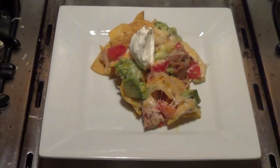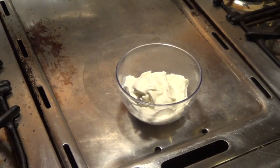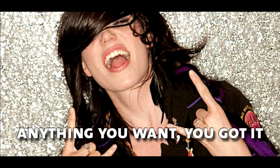For the nachos we're making, we're adding chicken, tomatoes, avocado, refried beans, and sour cream. But you can add anything you want — that's the great thing about nachos. You could add jalapeños, ground beef, guacamole, green onions, black beans, red onions, salsa, shredded beef — really just about anything you want.